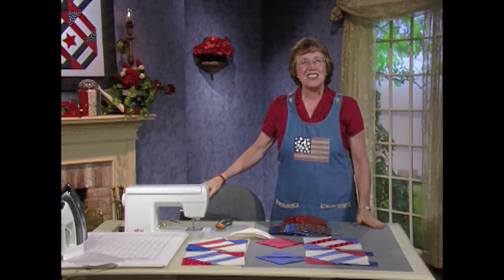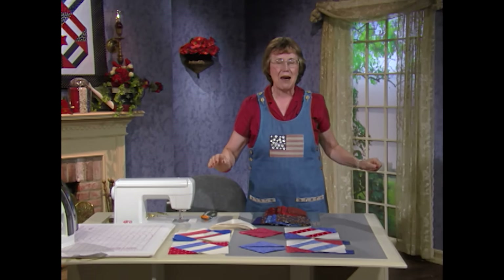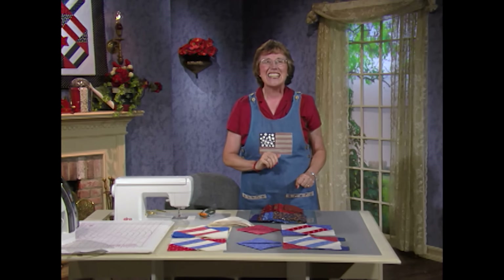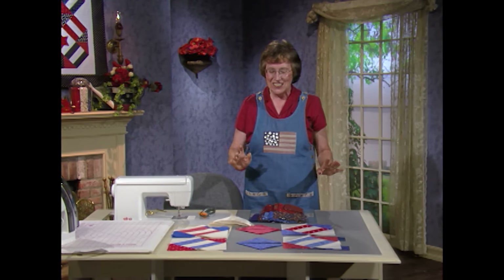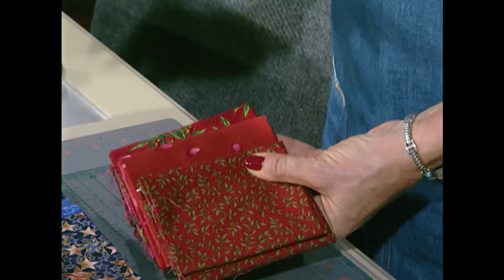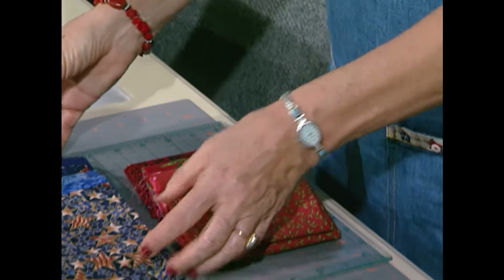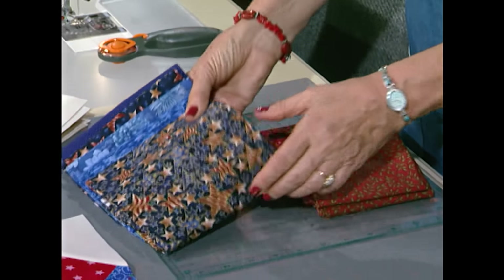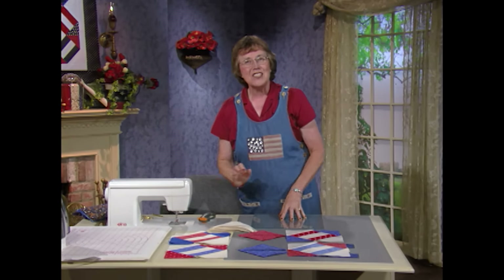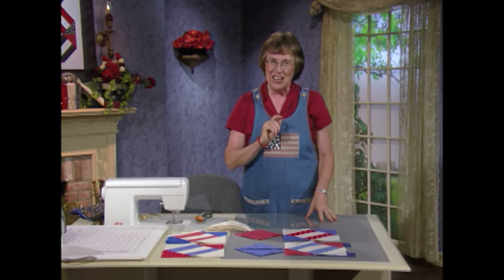This quilt is so much fun to do because you can use scraps — all the red, white, and blue scraps you have. Or, if you're like me, you like to go out and buy all new. You can actually work with fat eighths, just small pieces, or fat quarters or quarter-yard pieces. Get an assortment of reds and blues. Juanita used five reds and five blues.